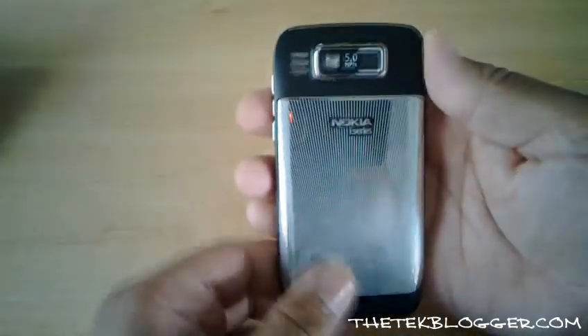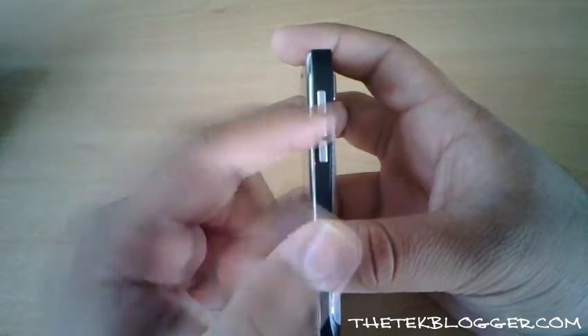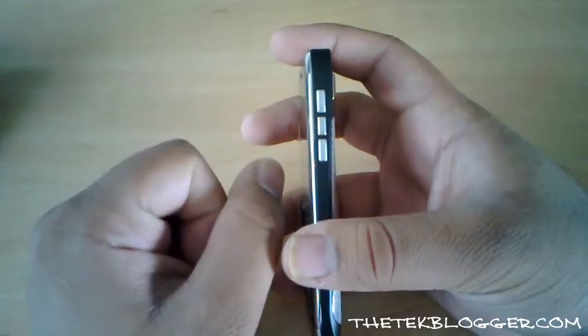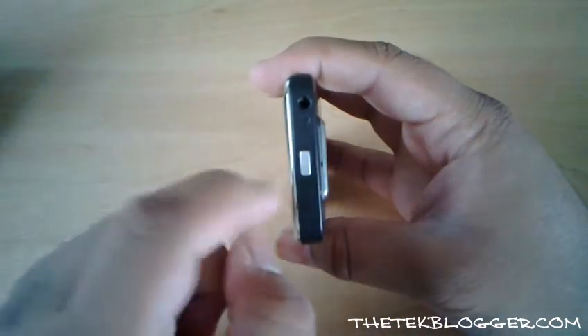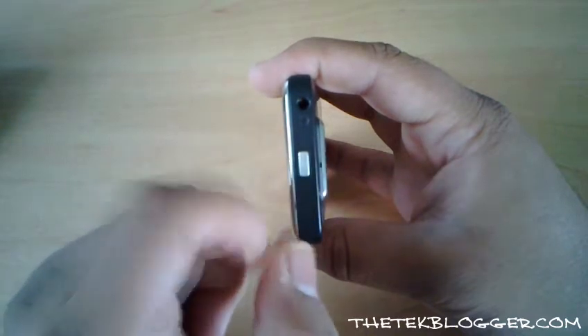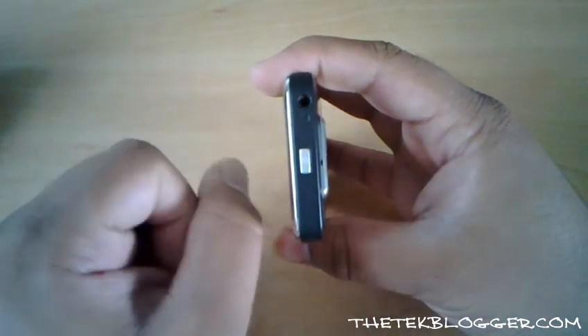I'm just going to turn the device on. On the right hand side you have the volume up, volume down, and the button to use for voice dialing and things like that. At the top you've got the power button. They've got rid of the red button now, so you've just got the metal one, and you've got a 3.5mm headphone socket which is always nice.